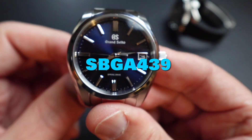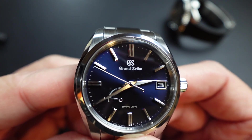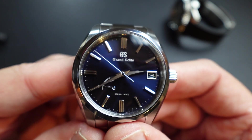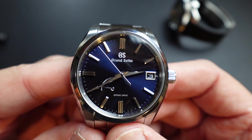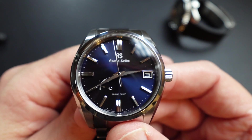This is the SBGA229, I believe, and I think it's the most affordable Grand Seiko Spring Drive you can get — new, around $4,600 I want to say. I don't buy new; I just get it on the secondary market.